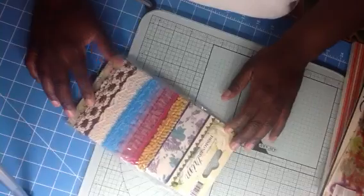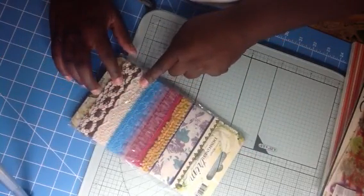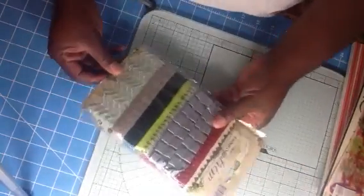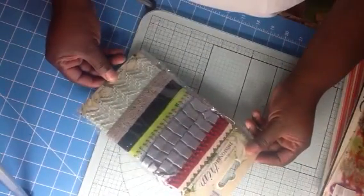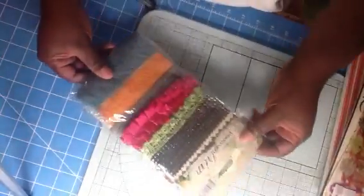This is a package of trim. Gorgeous — I love that lace right there, it's like crochet. This package right here, gorgeous. Y'all know I love the pages.